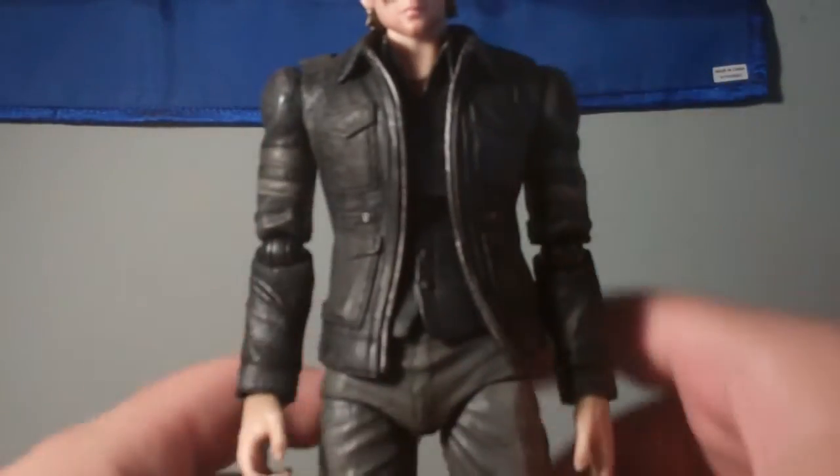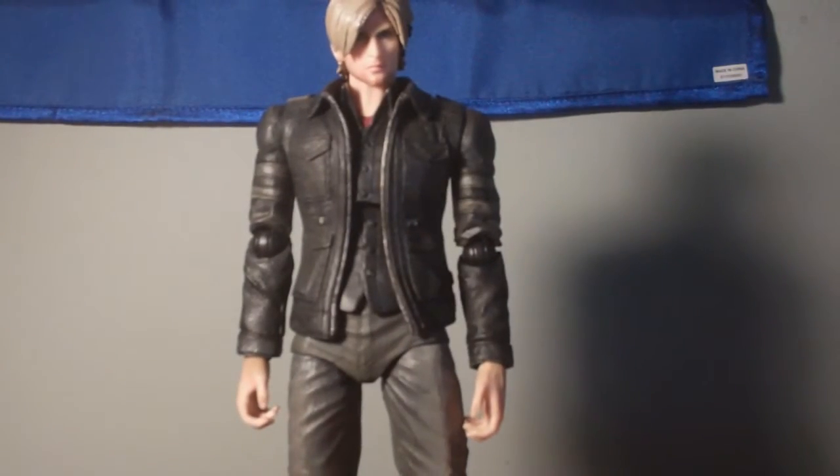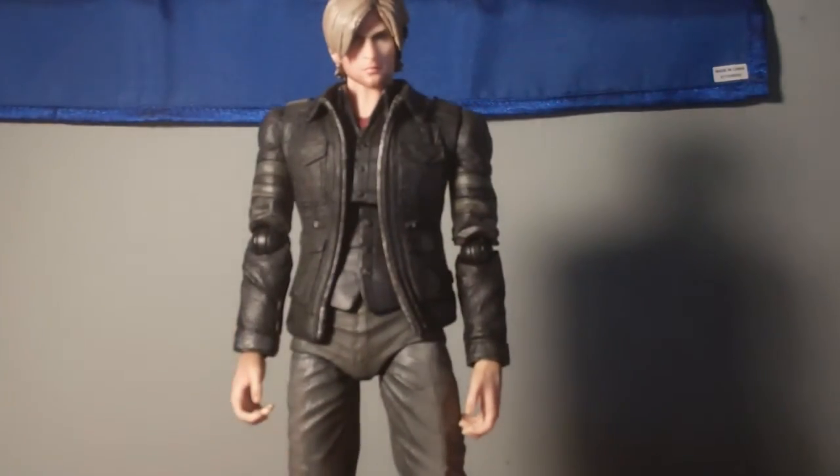Now I want to go over the detail on this figure — detail is incredible. It's even got the little mic piece right there, it's got a little flashlight up here, and you can see Leon's five o'clock shadow. The leather jacket is made of a rubber material, so it's different and flexible — I think that's really cool. The leather jacket sleeves feel like a different material than the pants because of the different texturing. I'm not sure if the jacket comes off, but I'm not going to try it.